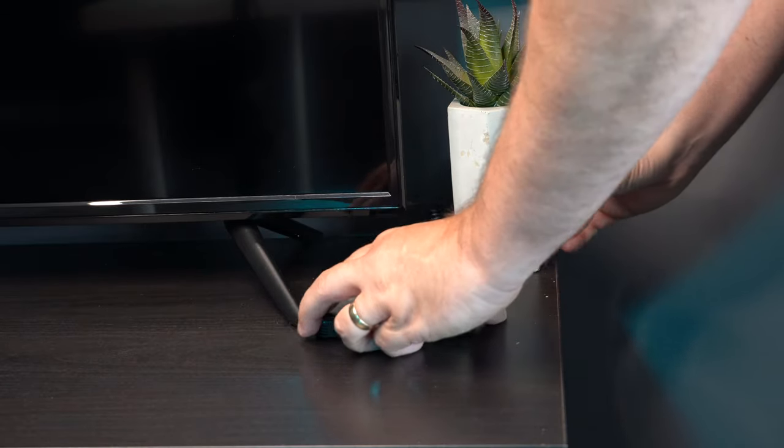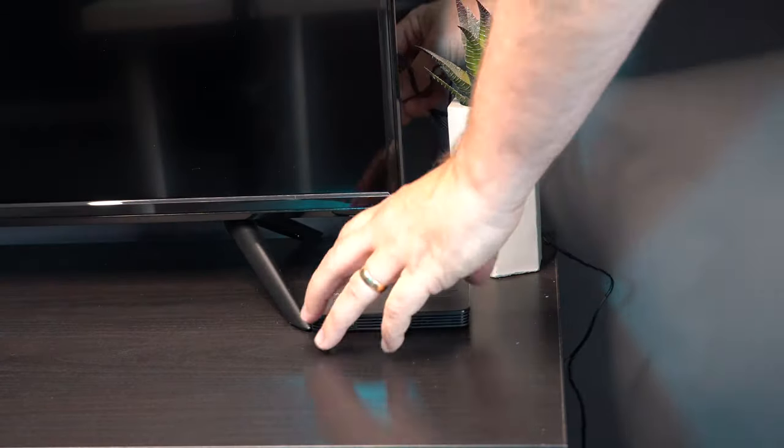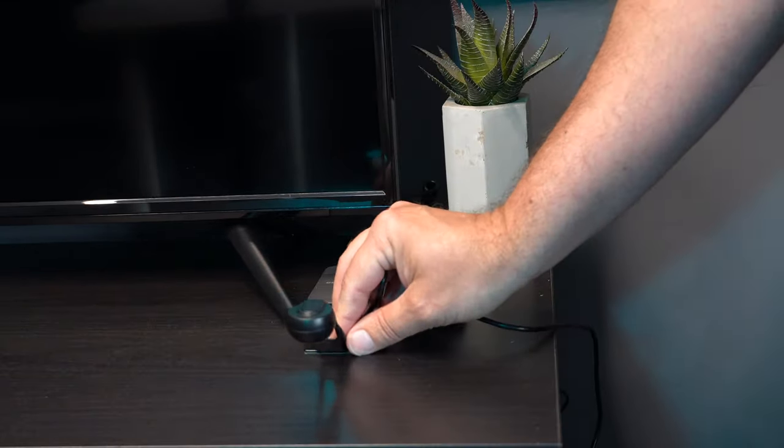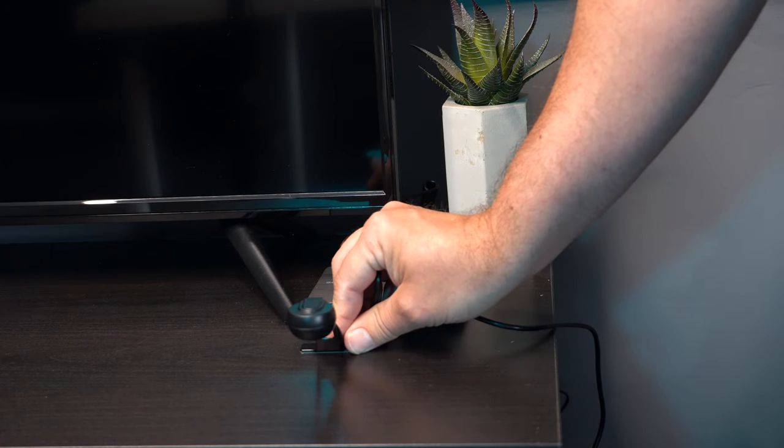There's even a sticky attachment on the back of the box so you can stick it to the back of the TV if you want. You can hopefully hide all the wires. Effectively, the camera attachment will sit on top of the TV.